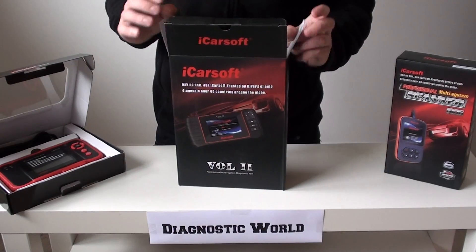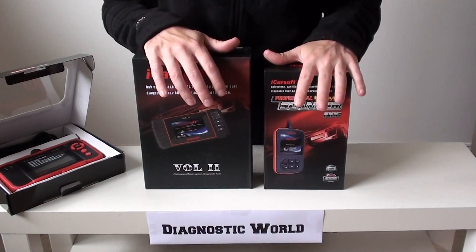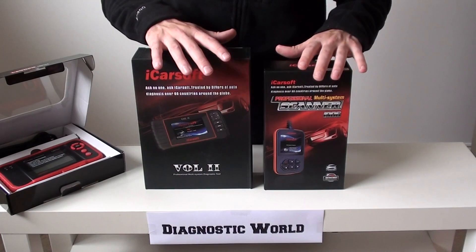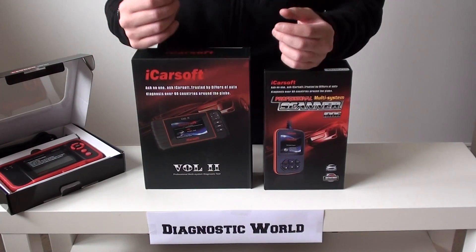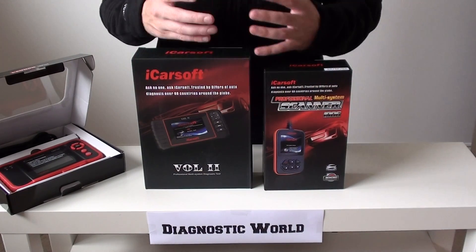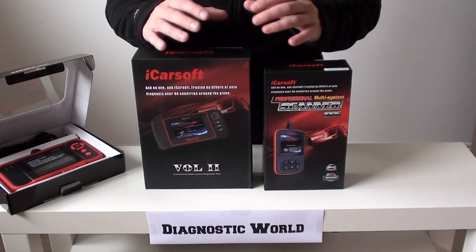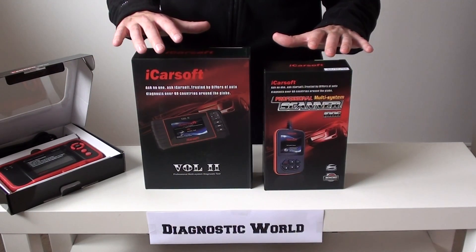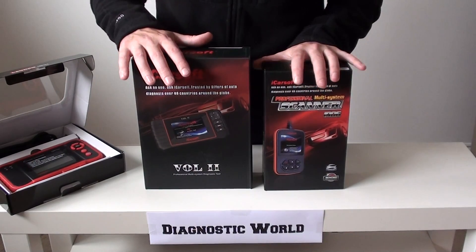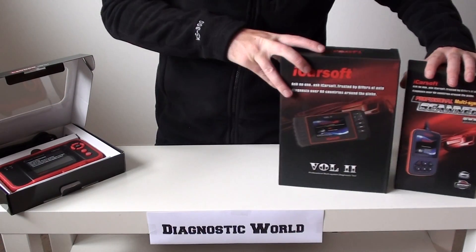One thing to mention regarding both the i906 and the VOL2 is that you get free updates. For example, when a new Volvo is released, an update will be released and you can put the software for that new vehicle onto these kits. Software updates generally come out every three to six months and are designed to fix any software flaws or issues. Software updates are free for life with both of these tools — you'll never pay another penny. That's a guarantee.